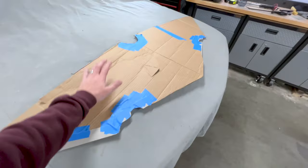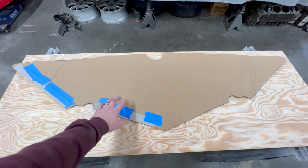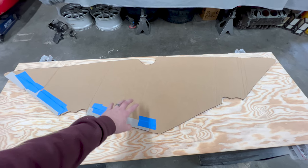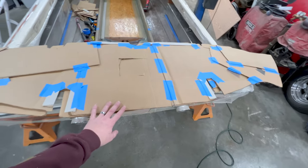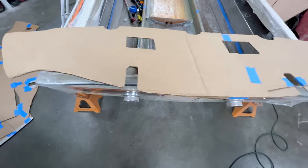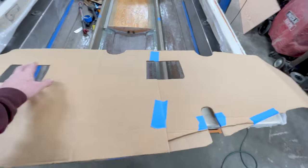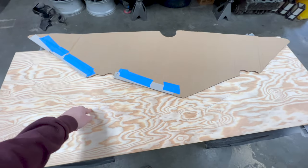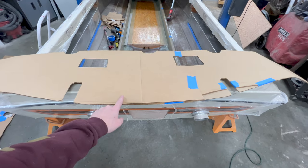This method of using one template refined into another template is the same thing I did when I built the transom. My train of thought is the cardboard is free and the wood is not. I'd rather spend the extra couple of minutes making one extra template off the other to make sure it's a good fit before I cut it on the wood and I'm fully committed. For the rear bulkhead, I didn't have any pieces big enough so it's very ugly and just kind of cobbled together, but once I had that template done I only needed two extra pieces of cardboard to fill it out. I poked some holes in there so I can grab it and pull it in and out of the boat.